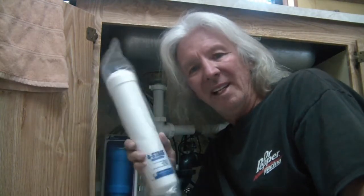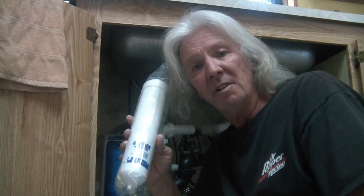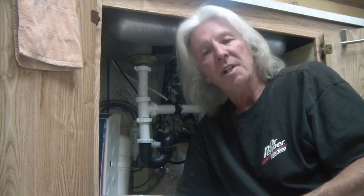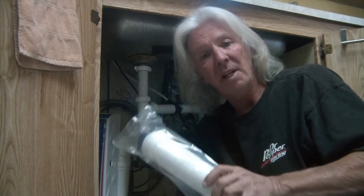If you have a Pelican water system under your counter and it's time to change your four-stage filter, I'm going to show you how right after this. I'm Rick, this is The Shack — hello and welcome. If you're new, I want to say thank you so much for taking some of your time to visit my channel. Please browse around and check out some of the other videos. I do home improvements, home repairs, tool reviews, and projects.